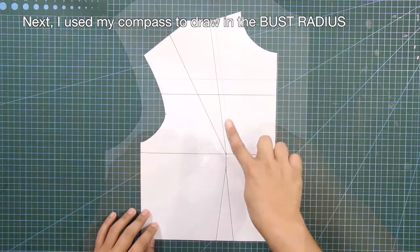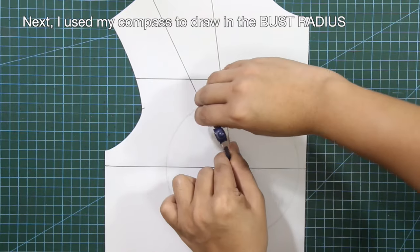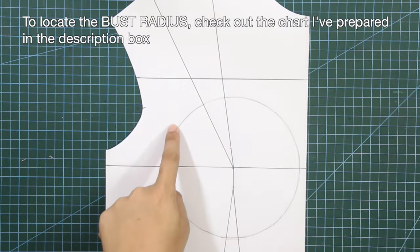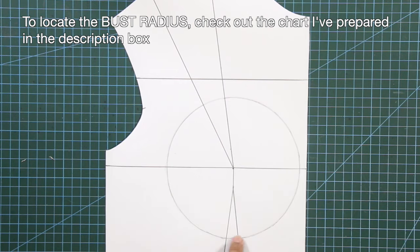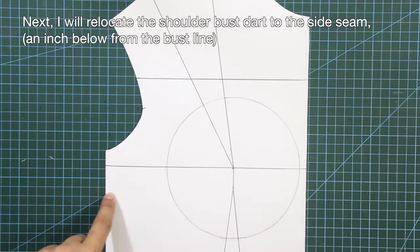I used my compass to draw in the bust radius. To locate the bust radius, check out the chart I've prepared in the description box. Next, I will relocate the shoulder bust dart to the side seam an inch below from the bust line.